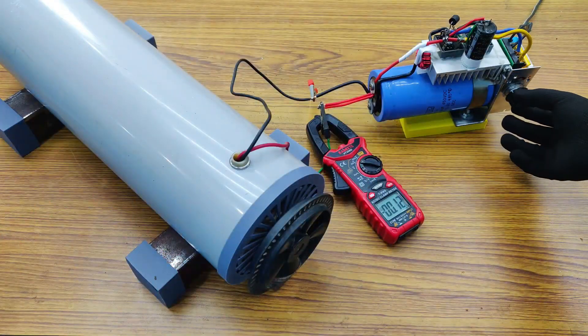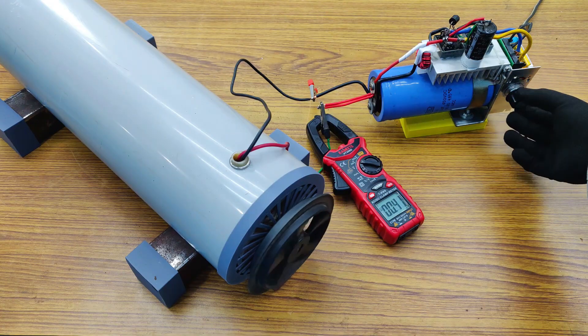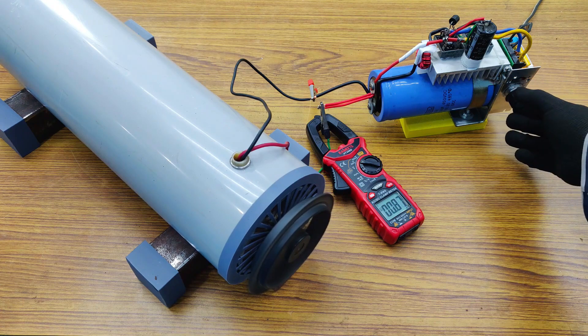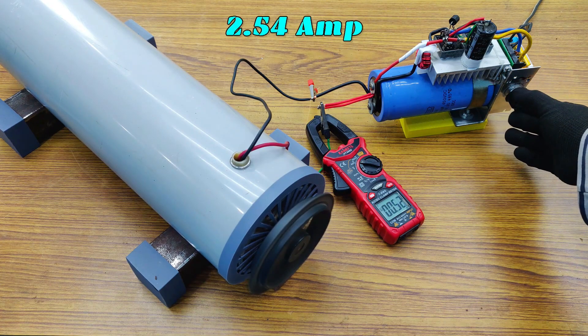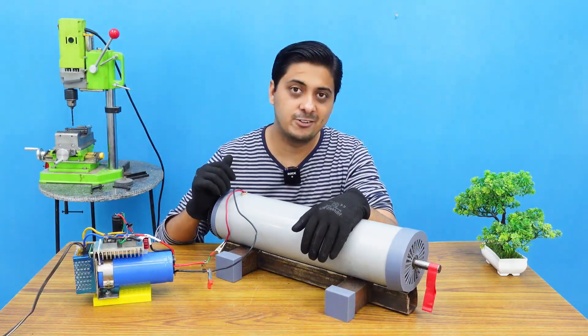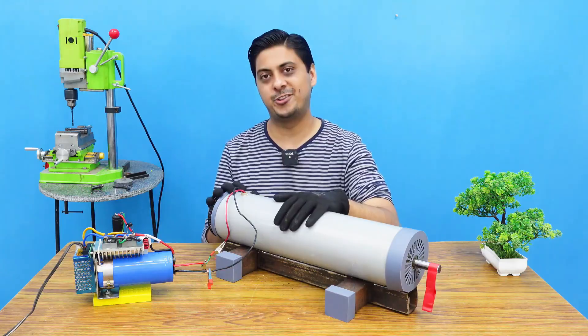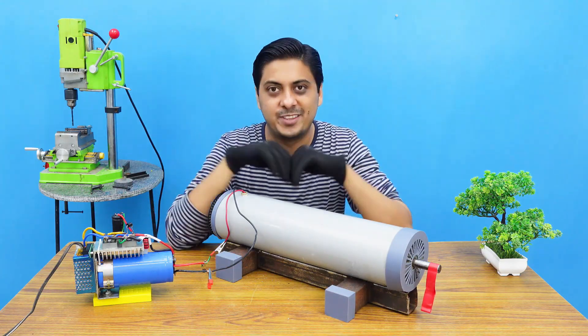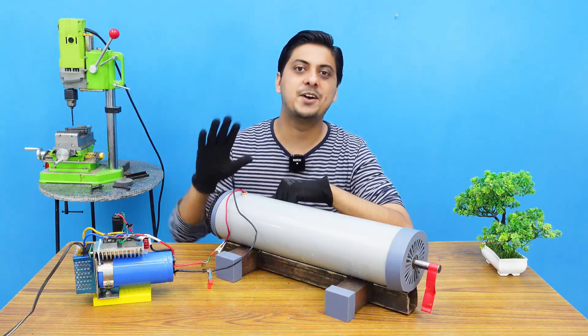Testing the maximum drawn current. Finishing off the video — I hope you liked the design and enjoyed this video. If you did, hit that like and subscribe button. See you in the next one. Stay connected. Bye-bye.